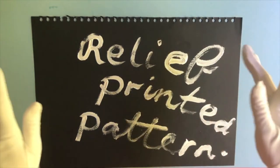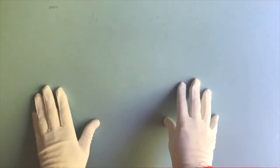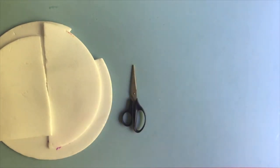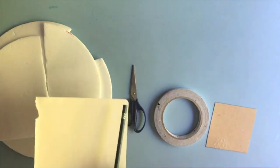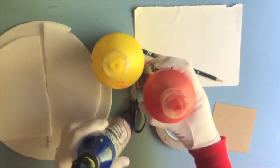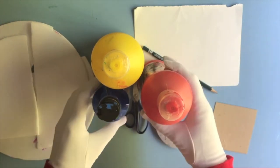Now we are going to paint a relief printed pattern. For this, you're going to be using a polystyrene tile from a pizza box - mine are all in bits as you can see. You need a pair of scissors, some double-sided tape or glue, a cardboard square, a pencil and paper, and some really mixed paint. Any colour you like - two colours will do. Right, let's begin.